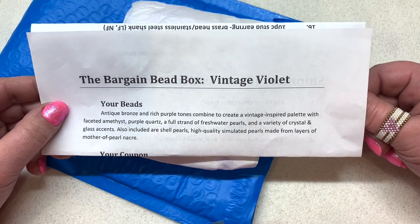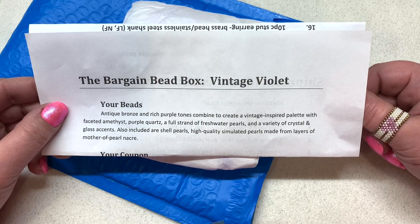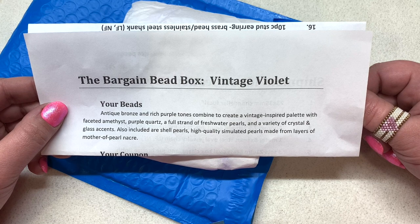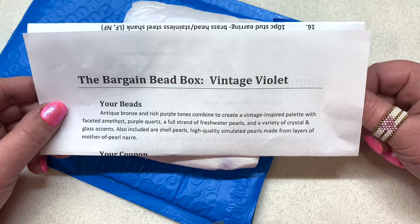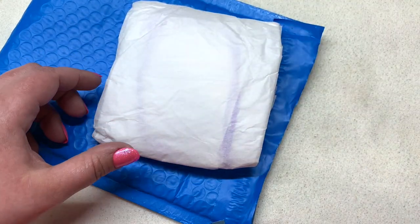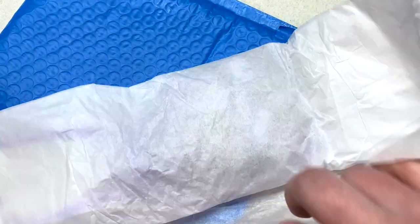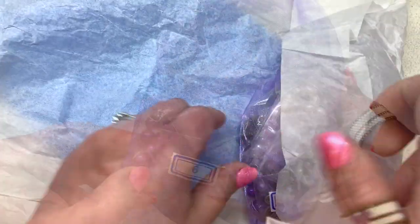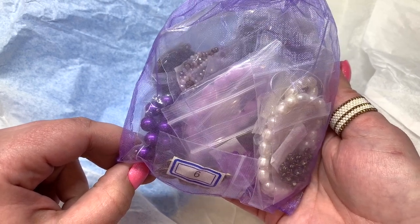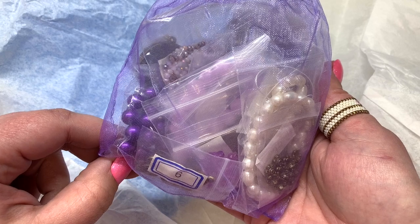Our theme this month is called Vintage Violet — antique bronze and rich purple tones combine to create a vintage-inspired palette, with faceted amethyst, purple quartz, a full strand of freshwater pearls, and a variety of crystal and glass accents. Also included are shell pearls, high quality simulated pearls made from layers of mother of pearl nacre. They had me at the word violet! Let's take a quick peek before we get into all the contents one at a time. Oh my goodness, this looks amazing — I already love the color palette.